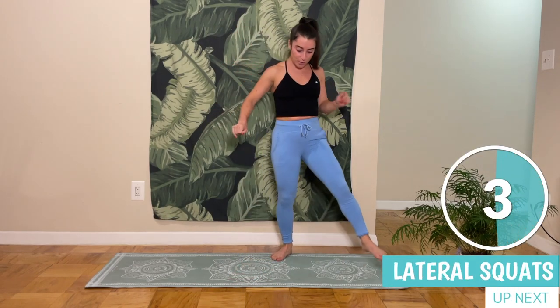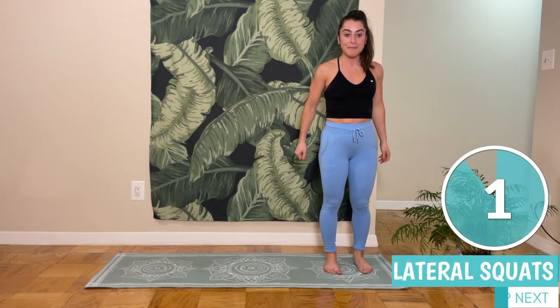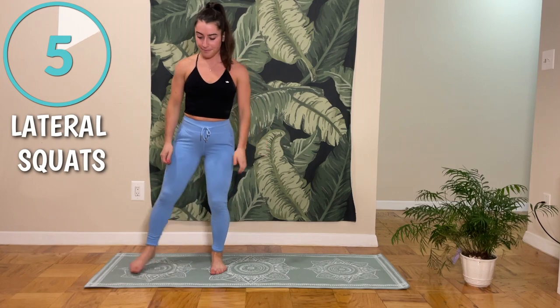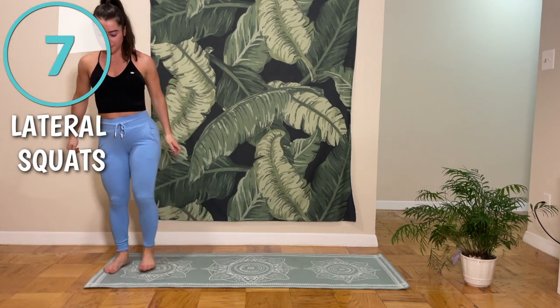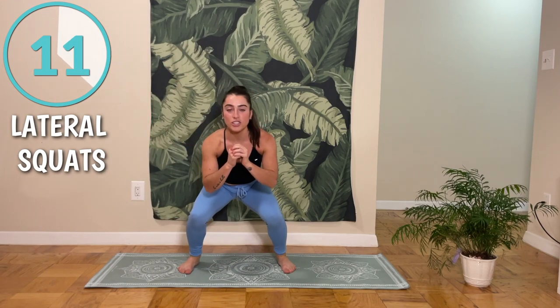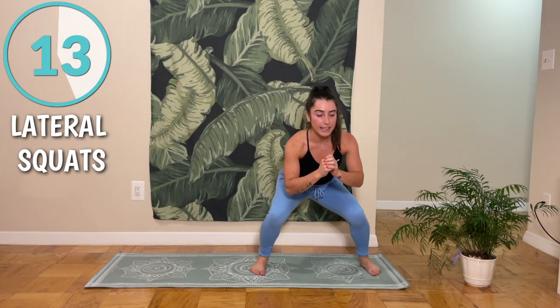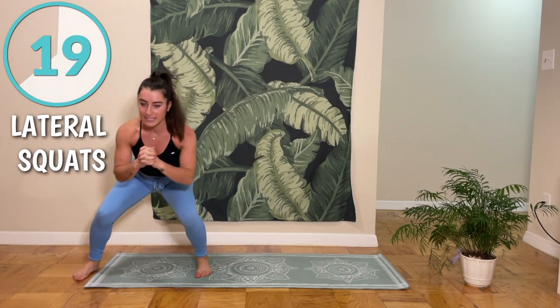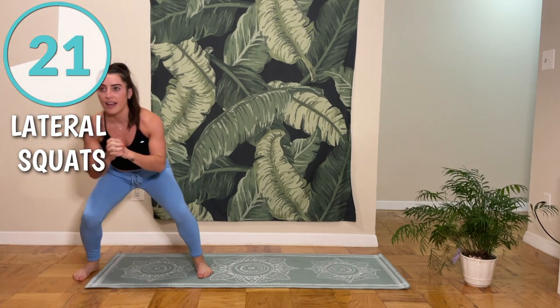Next move is gonna be lateral squats. So go to one end of your mat, and we're gonna be walking in our squat. If you want an additional challenge, you can stay low. That's going to make it a little bit more difficult, because your glutes are going to be engaged the whole time.